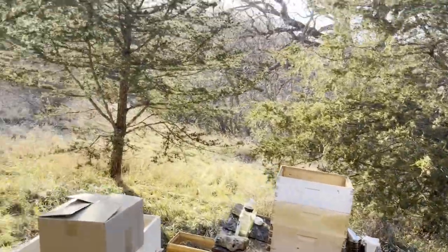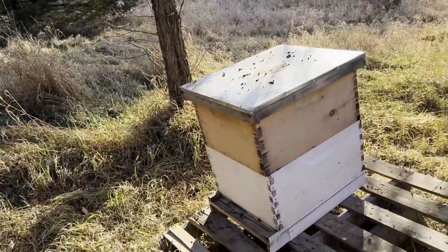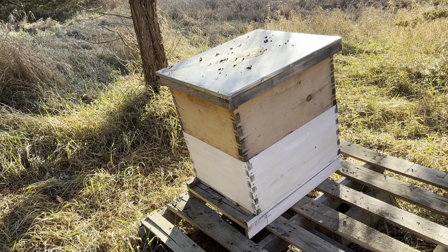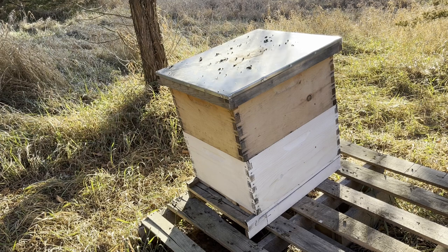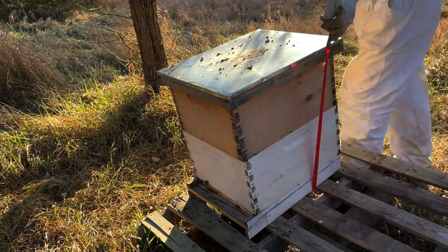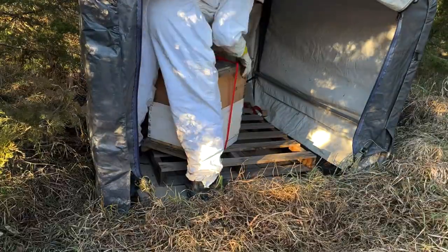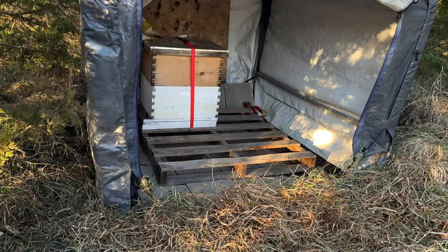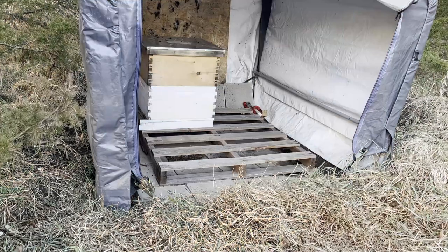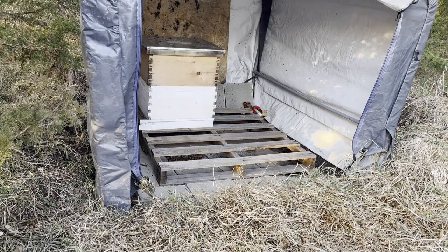First things first, let's start with the Epsilon hive over here, moving that into the tent. I have a feeling this video is going to be a lot of time-lapses, so I'm sorry about that in advance — I'll try to find some cool music to put over them. And that only took about 10 minutes, but the first hive is in the tent. Just three more to go.